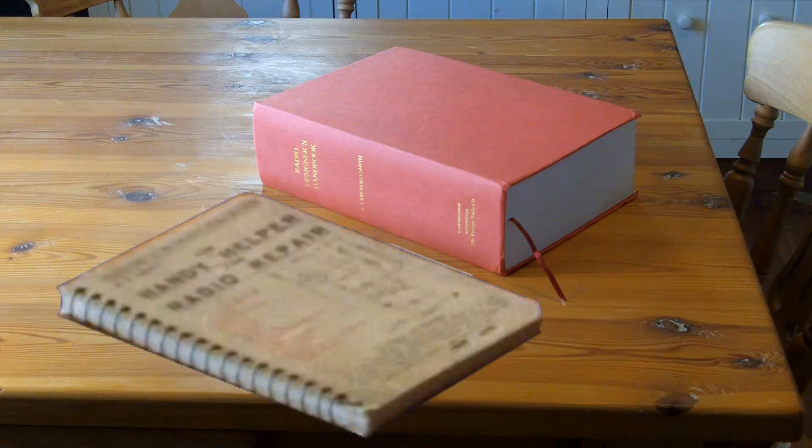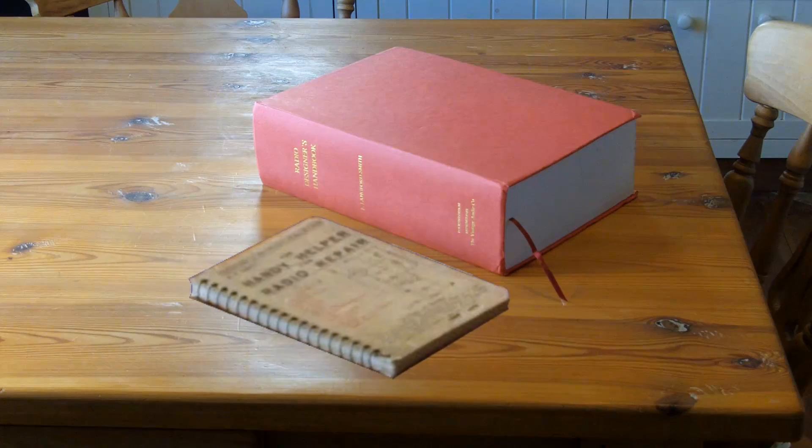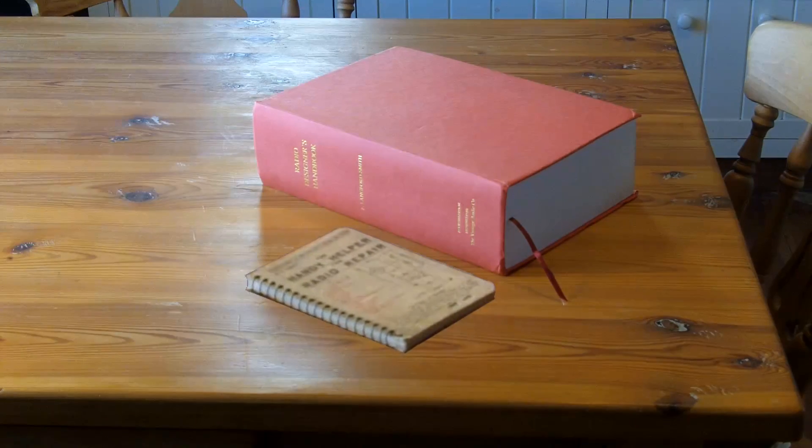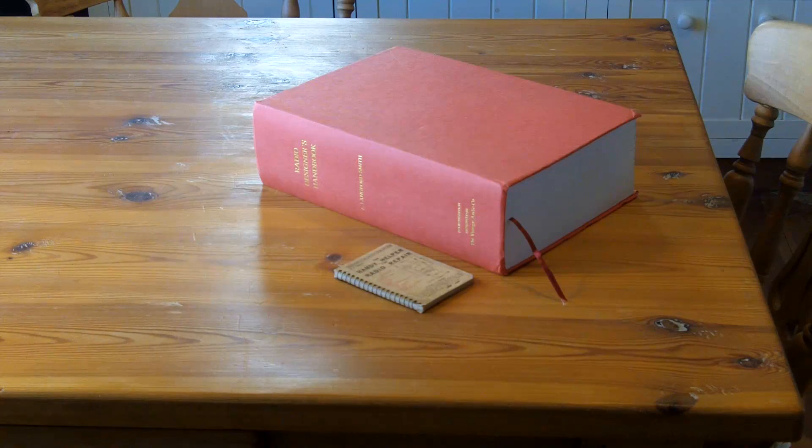Hi there, my name is Andy and I just wanted to share with you a couple of radio books that I've recently purchased from eBay. Surprisingly, both books cost the same when I take the postage into account. The little one, I paid just over £9 for it, so that's about $13.50. And the larger book, that only cost me £5 — about $7.50 — but the postage was three times the cost of the book. I really don't begrudge the price of either of them, as they're both very interesting books in their own way.